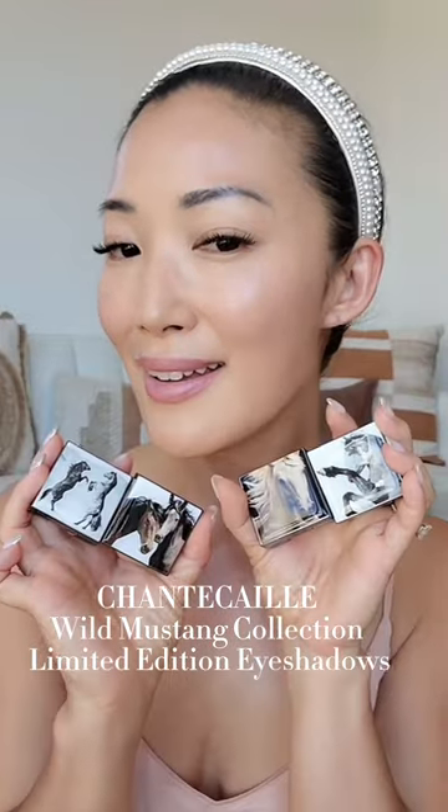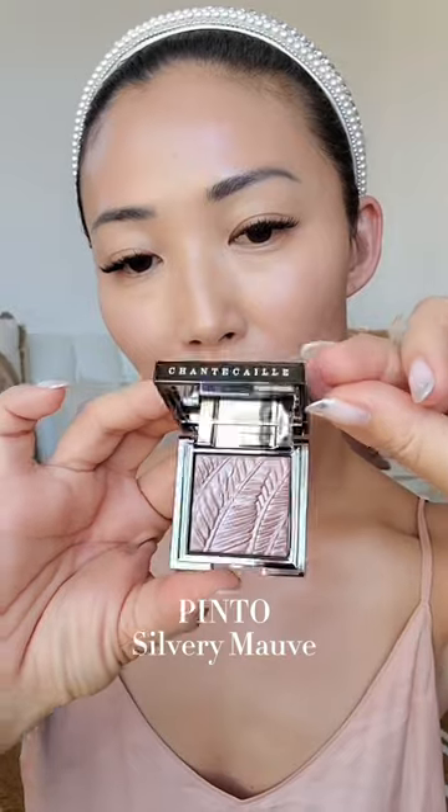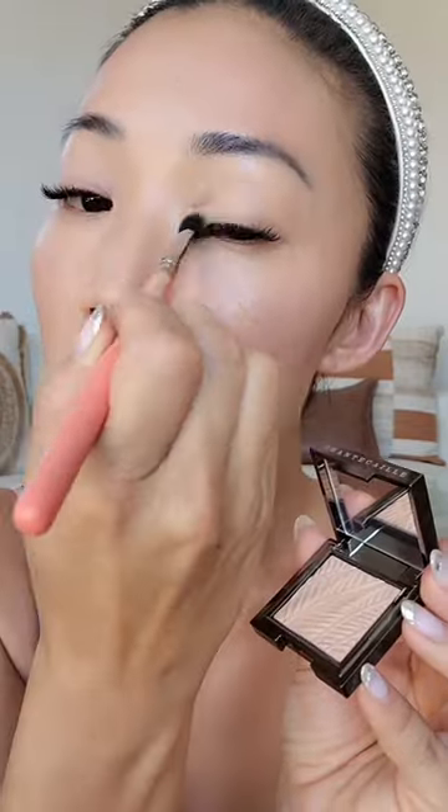This is Shantakai limited edition eyeshadows, the Wild Missing Collection. First is Palomino, next is Pinto, next is Bay, last is Rhone. I'm first using Palomino, a matte golden beige, and putting it as a base on my eye.